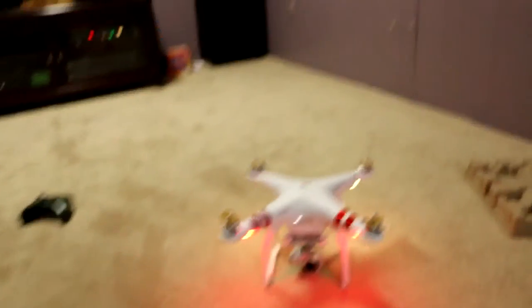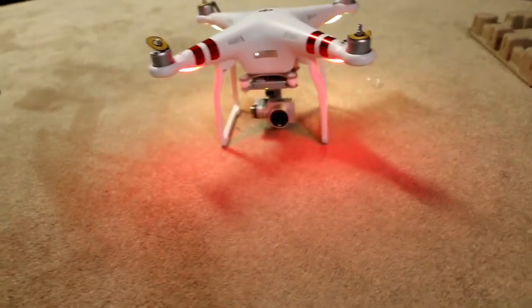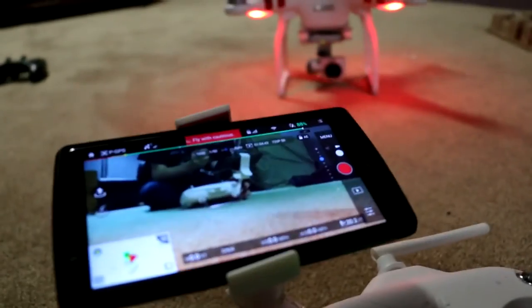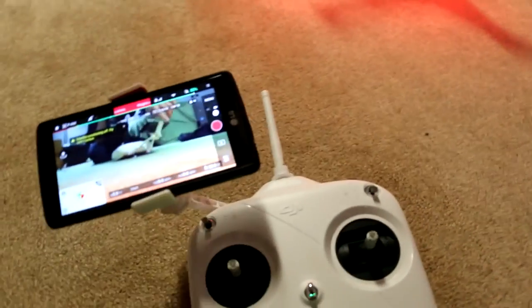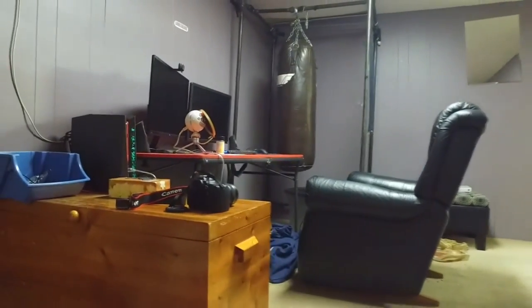So this is what everything looks like when it's all set up. The battery is full on this, it has the lights on, and this is the controller with my phone on it. If I touch this button, you can see the camera move down and up. And just to compare, look at the phone and the camera — this is how much delay there is. It's not that much of a delay. The controller is charged and the drone is too, it has 87% battery. Right here you can see me picking up the drone and moving it around just to test out the gimbal and how well it works.